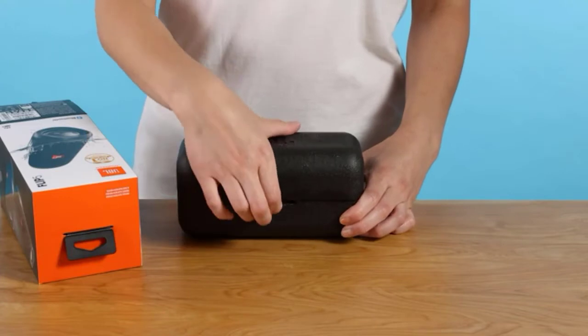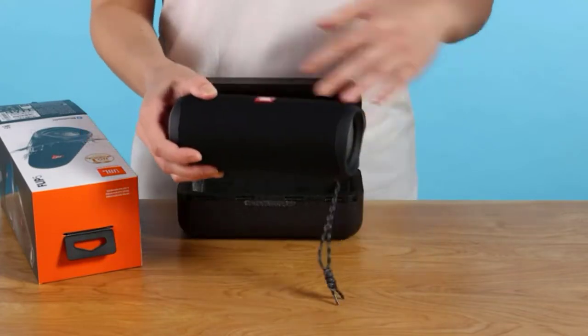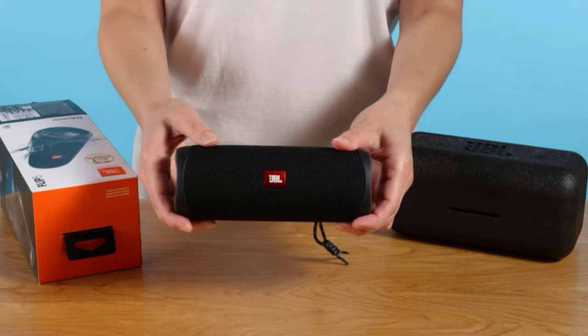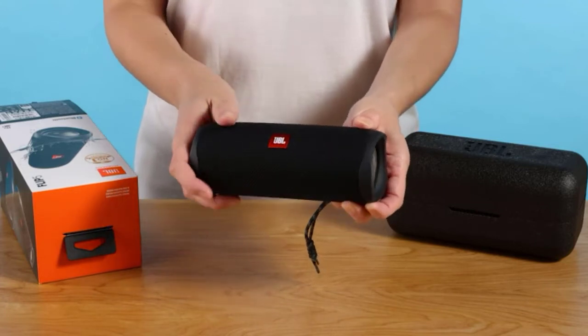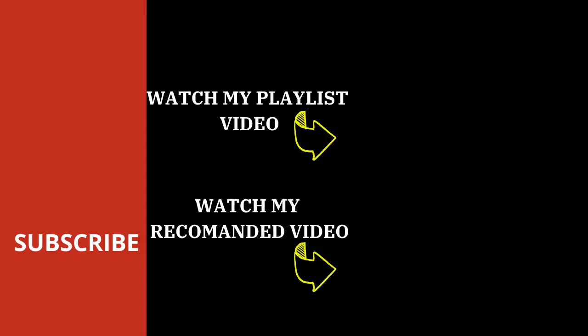If you already have a previous version of the Flip or an older speaker, we advise you to upgrade, because with the new generation you will not only get better sound, but also faster charging, USB-C, and a couple of other goodies. For lovers of hiking and cycling who have not yet acquired compact wireless acoustics, we safely recommend Flip 5. For 5,000–6,000 rubles asked for this column, you can hardly find something better.